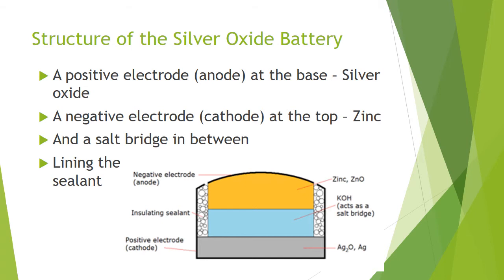Mercury is incorporated into the zinc, as previously said, and this is to reduce the chance of corrosion in the alkaline, which is zinc.